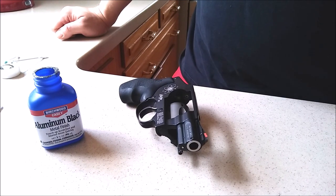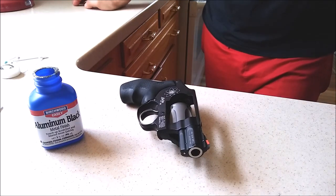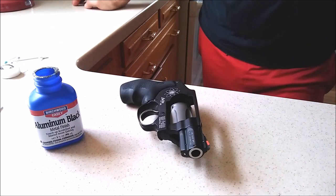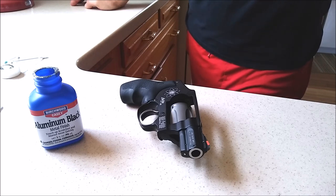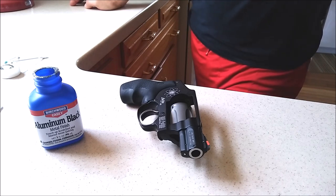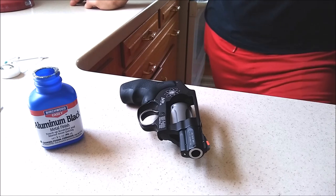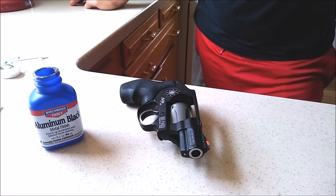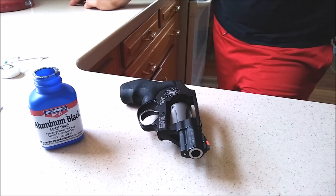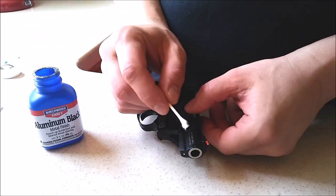It does a pretty good job — it really matches. It's a matte type of black too, which is what most of these aluminum revolvers are coated in. There are also black and aluminum pistols — I used to have a Smith & Wesson with an aluminum bottom, and I wish I would have known about this product. It does a good job on those. Any Smith & Wesson like a 442, or any of these type of revolvers, is going to do real well with this stuff.